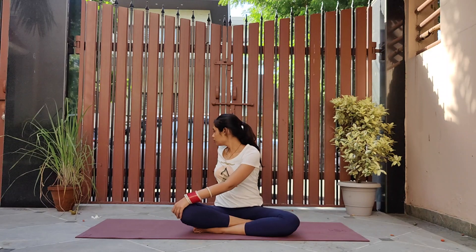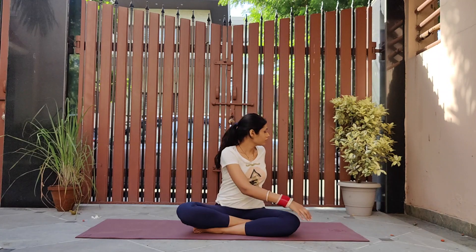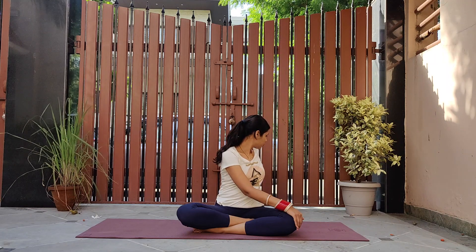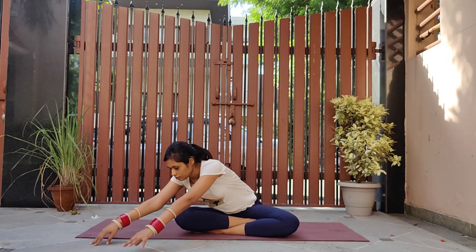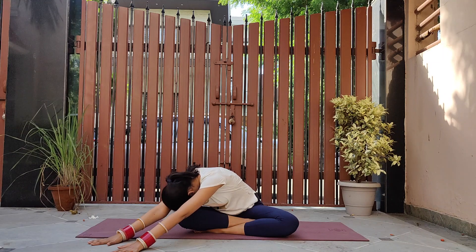Twist towards the right again, this time trying to bring your chin in line with your shoulder. Then do the other side. Coming back to center, extend both your arms towards the right knee and walk them a little forward, trying to touch your forehead to the knee.